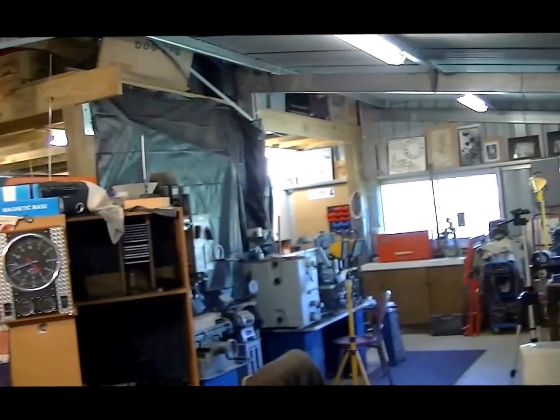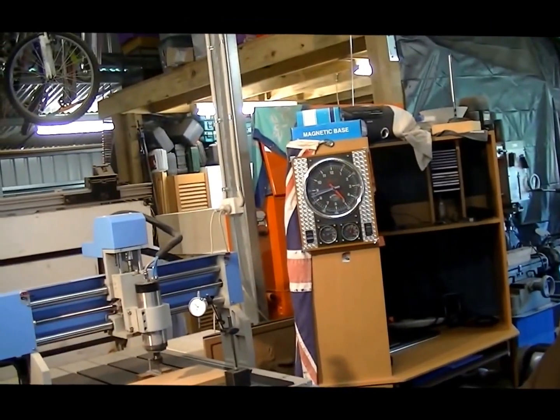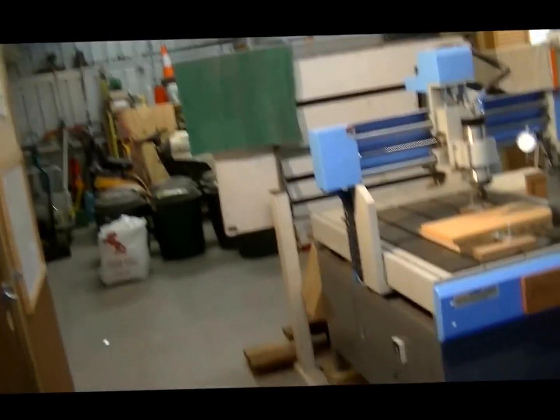First of all, the shop itself is 110 square meters of floor area, which I think is about 1,050 square feet. As you come in through the door — the door is in one corner of the workshop.